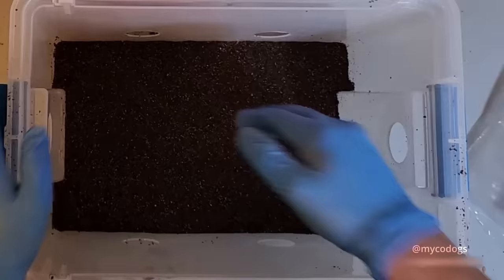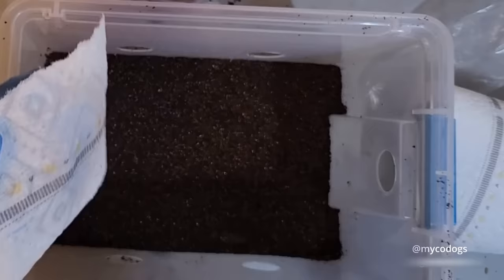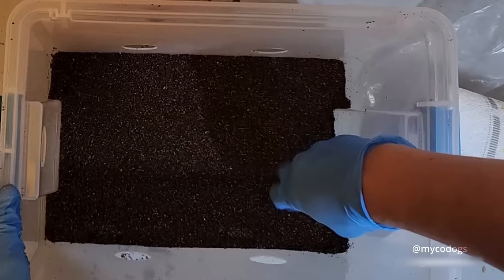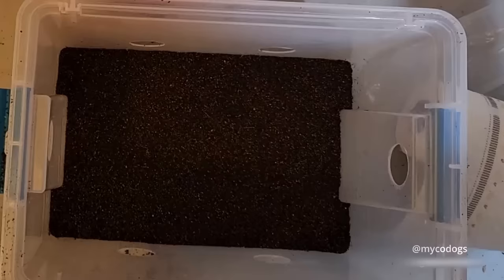Once it's nicely packed down, take a little paper towel and wipe off the dirt from the edges. If you notice a corner not packed down, go ahead and pack that down — make sure you get the inside corners too. Then put the lid on and throw some filters on it.